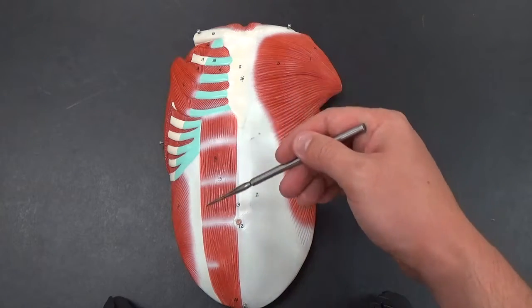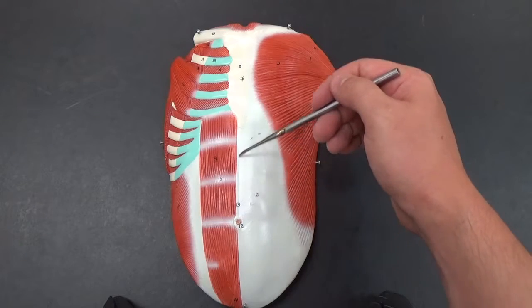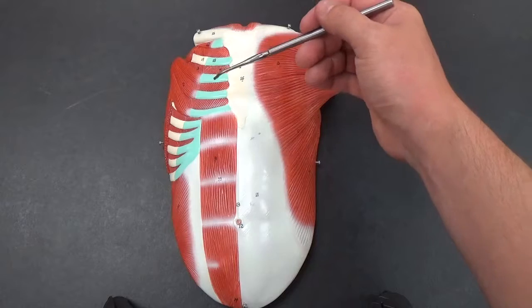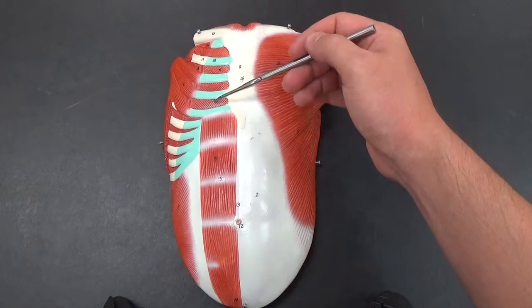Our rectus abdominis — your ab muscles themselves — and the linea alba, which separates the left and right side. We also have our internal intercostal muscles.